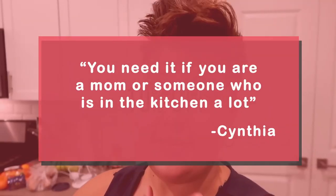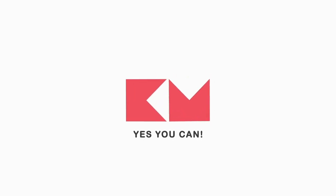That's it. The best part — in case you guys are interested, they do sell them, so go check it out. You need it if you're a mom and you're in the kitchen a lot — it's super convenient. Honestly, you don't have to be a mom, but if you're in the kitchen a lot and you need cans opened, go check them out. Yes you can, Kitchen Mama!